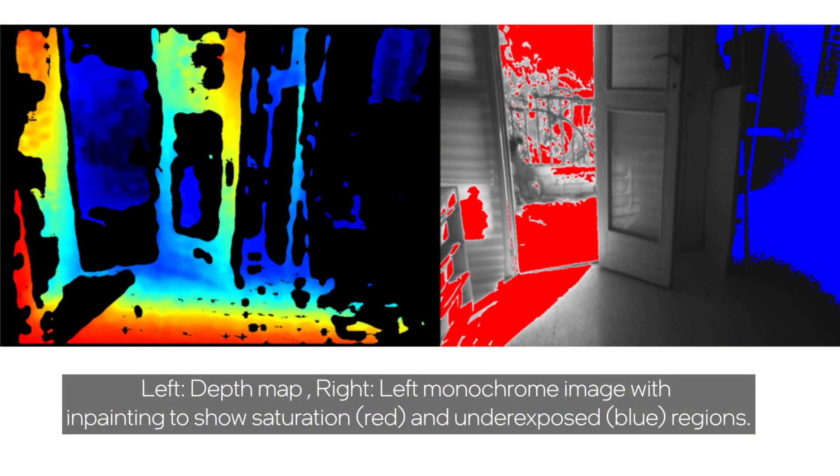Another feature is something we call depth HDR. If you have a scene that has both very bright areas and very dark areas, our auto-exposure will generally tend to hone in on one of the two. With the new depth HDR, we do multiple exposures of the scene so that we can combine the depth derived from each different exposure to get a much better depth map.